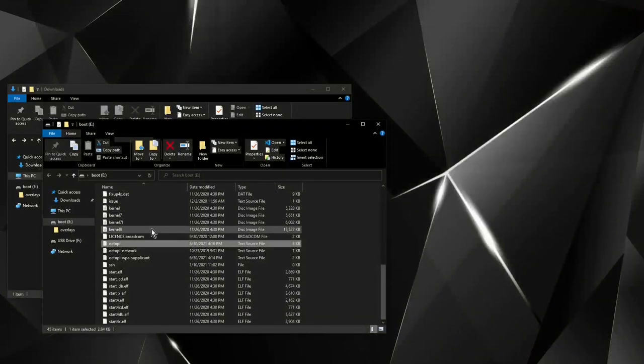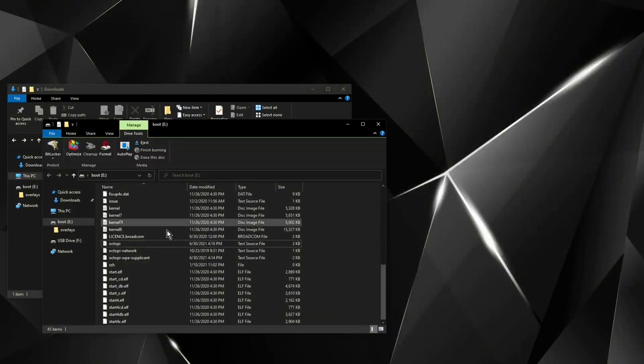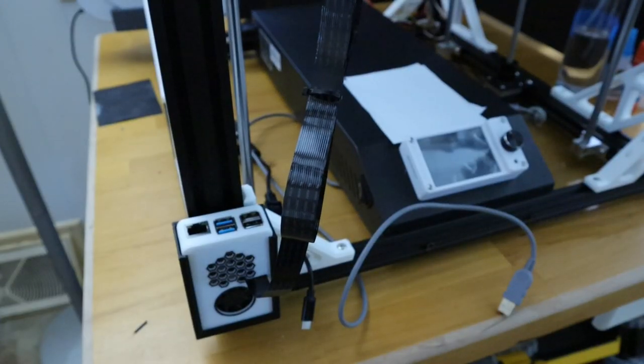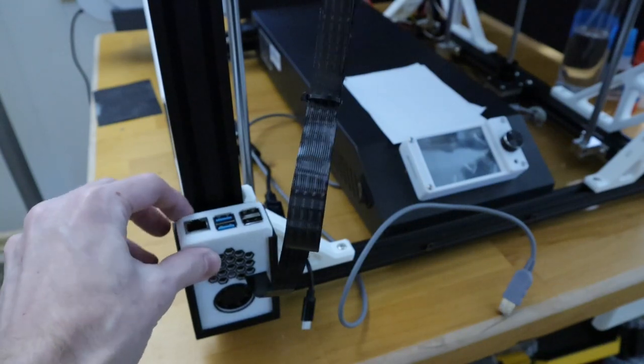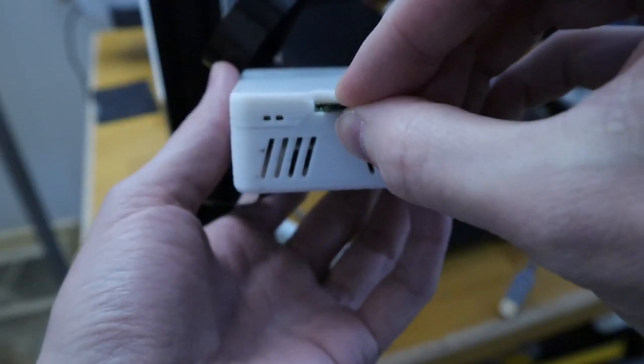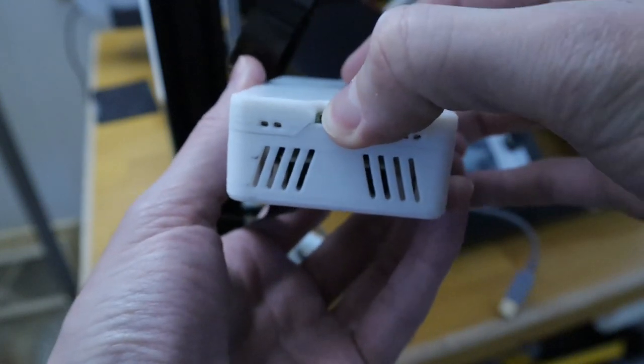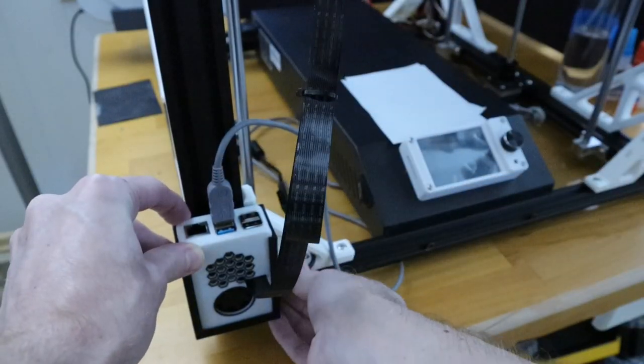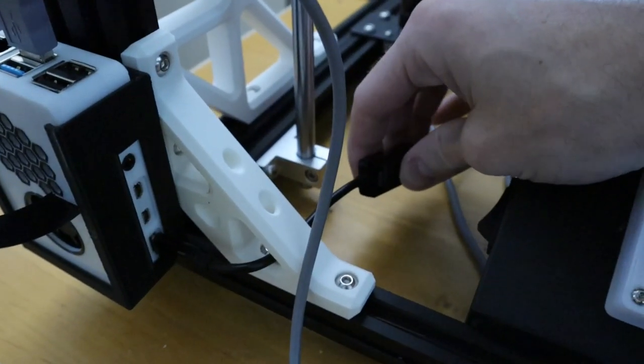Now we're just going to eject the SD card and install it into our Raspberry Pi. Over at the printer, take out the Raspberry Pi, slide in the micro SD card with the label facing up, plug in the USB cable, plug in the power cable, and then make sure to power it on.